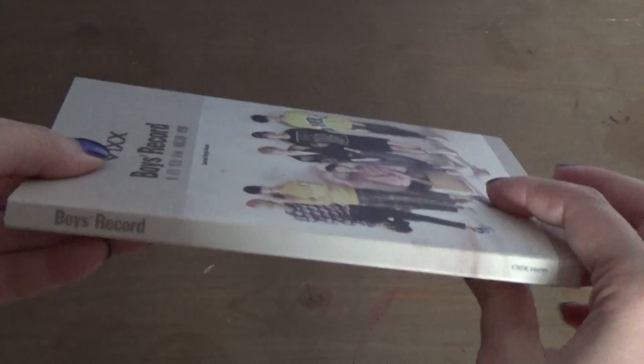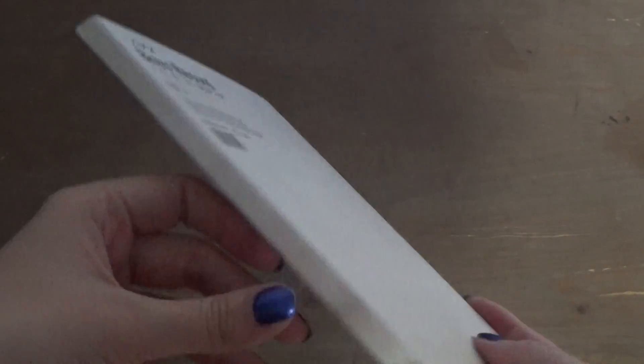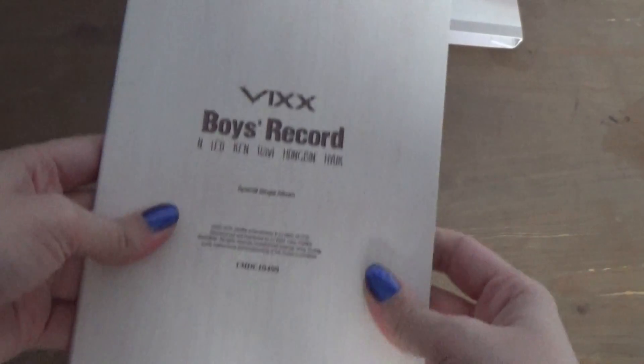So here's the front, this side, the back, this side. It's a slipcover, so I just took this out because it's kind of really tight and hard to take out. So here's the front, the side, the back.